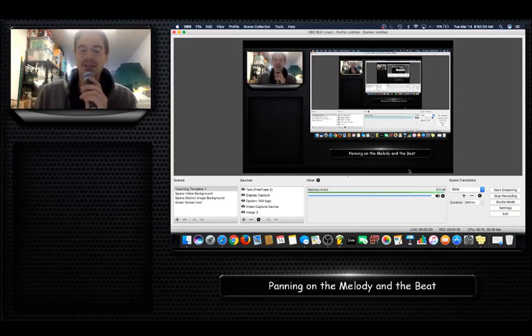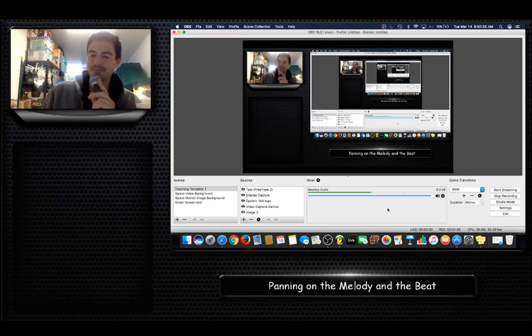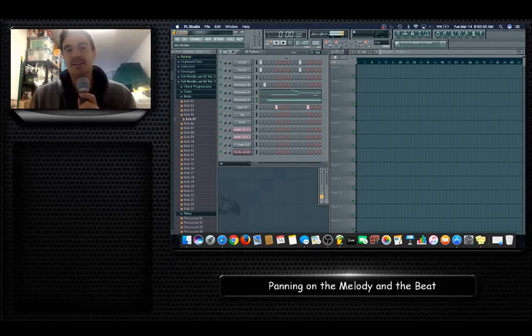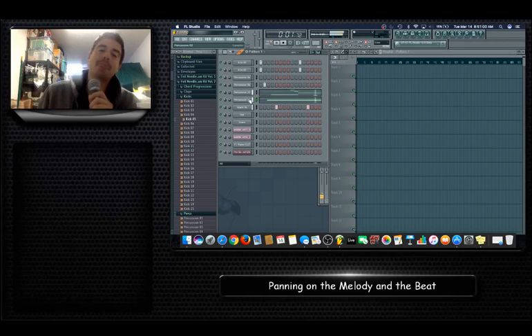Right now all we have is left and right, so let's get into this. I have a beat I just constructed — it's very simple. I'm going to add to it and work on it as the video progresses. It's just some goofy electronic beat and I'm going to start adding panning to it.